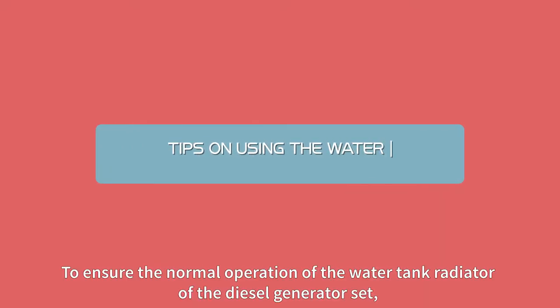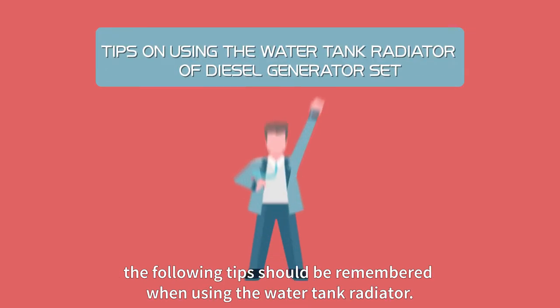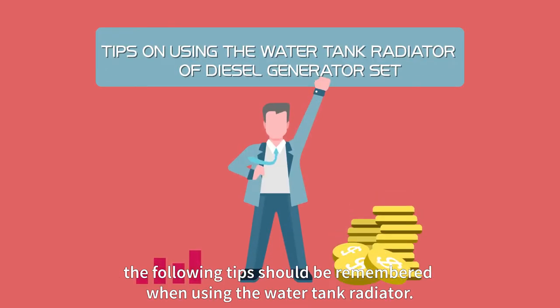To ensure the normal operation of the water tank radiator of the diesel generator, the following tips should be remembered when using the water tank radiator.